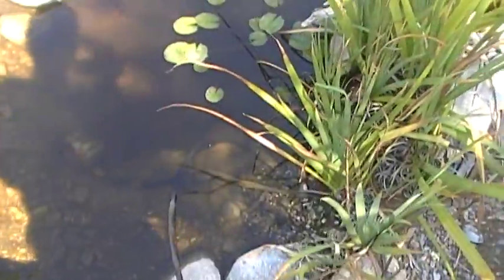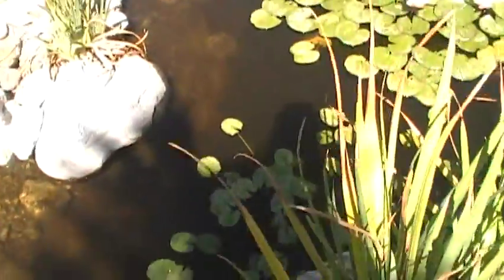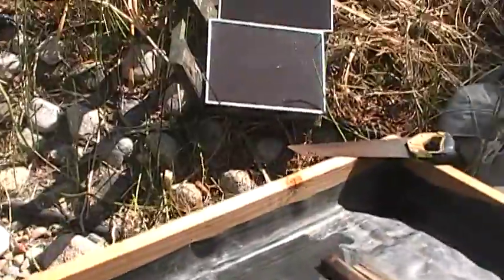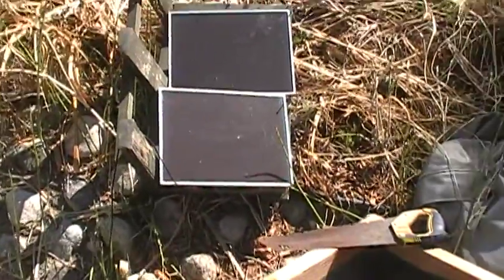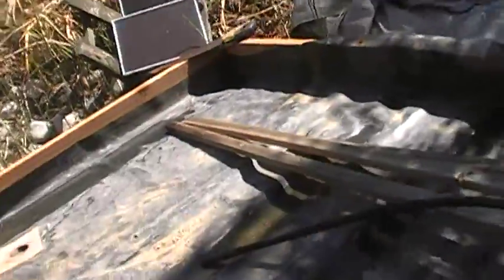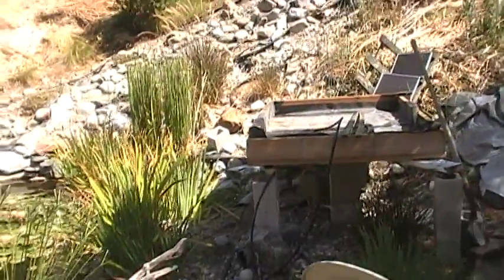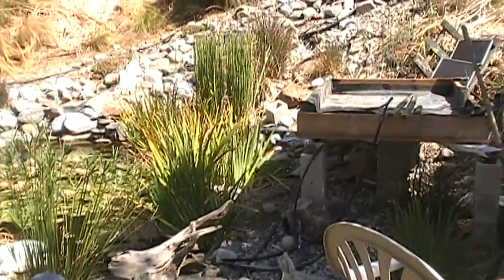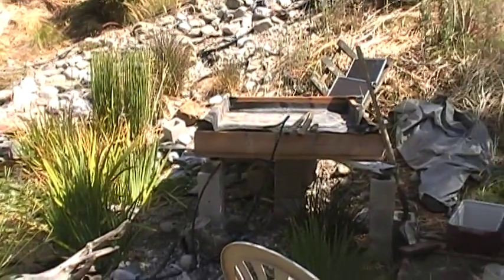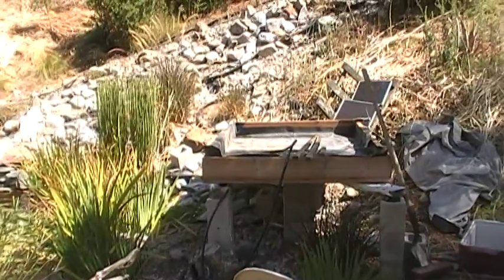I'm going to have to put the pump in a cage just to keep all kinds of debris from getting clogged in it. You can see the panels over here — we still have to set them up. The system's gonna rock, hopefully. I have high expectations for it. Well, this is step one I guess — I'll keep you guys posted. All right.